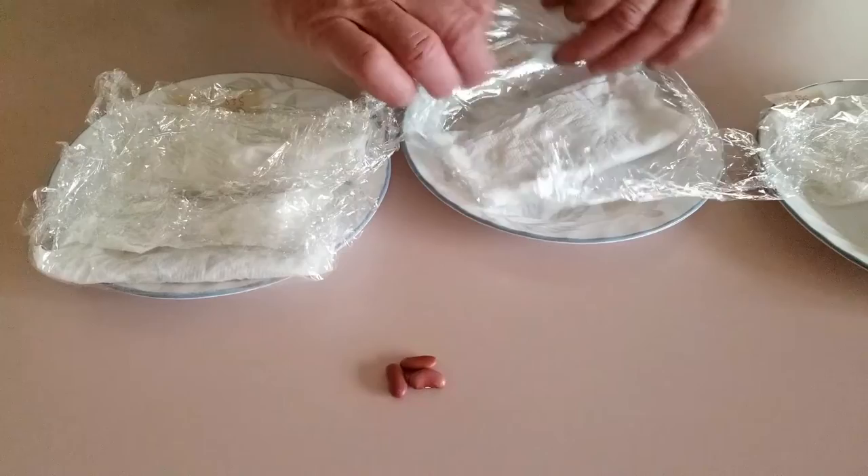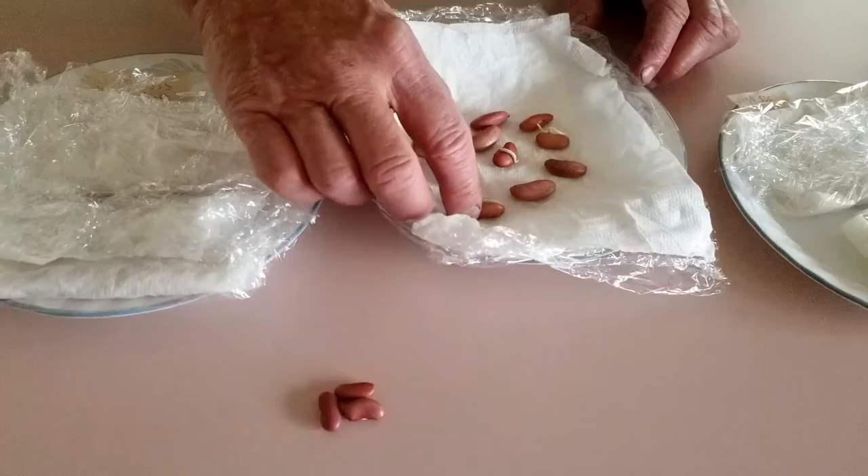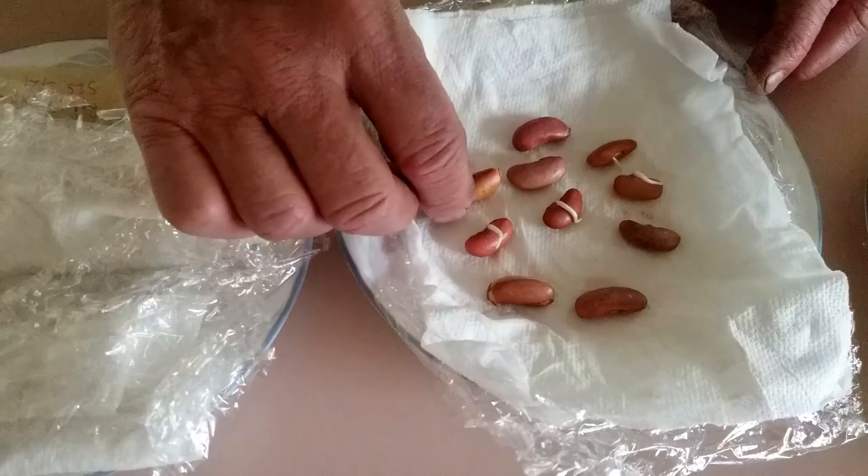So let's go check the other guys - the red kidney beans next. We're going to start with the no seed enhancing solution to see how many germinated. I can see right away that one's split - no germination on that one, none on that one. We got fairly developing roots on this one - looks like about four germinated. Again, about 40%. It may be a little more in another day or two, but it's roughly 40% on these.